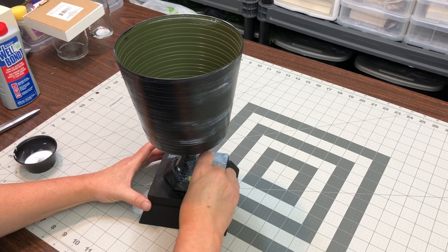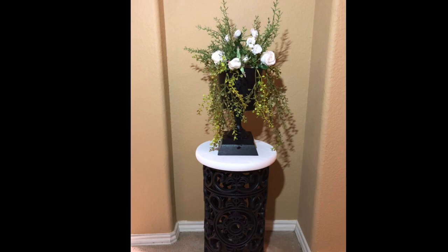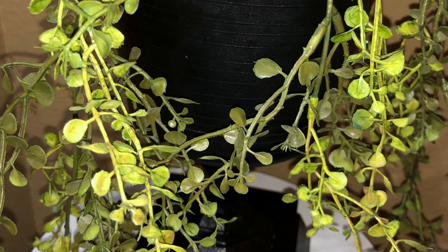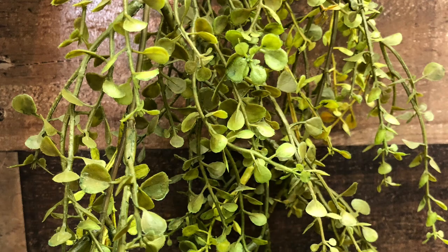And here's the finished product. You can kind of see that effect on the glass. Here it is on the plant stand, and I just love the way it turned out. These are the flowers I wanted to put in it, just playing off of the black and white. These came from Joann's, these were from Hobby Lobby, this was a hanging vine garland piece from Hobby Lobby, and these were a clearance piece from Michaels — I actually got them on the after-Christmas sale. They're very glittery and sparkly. But guys, we are at the end. Thanks so much for watching, and I'll catch you on the next one.